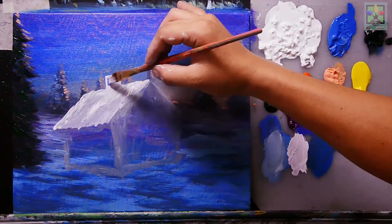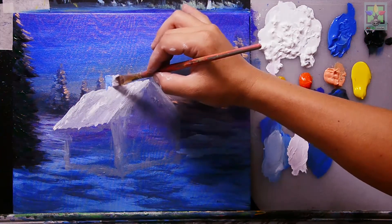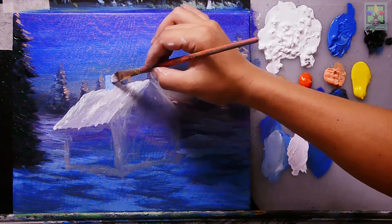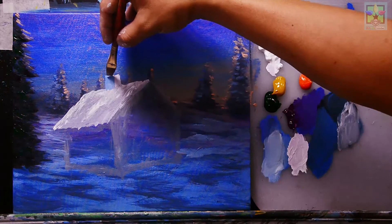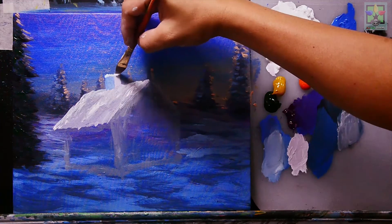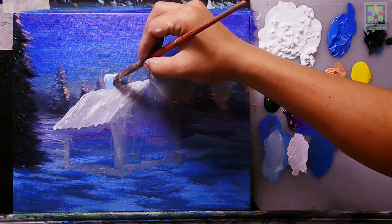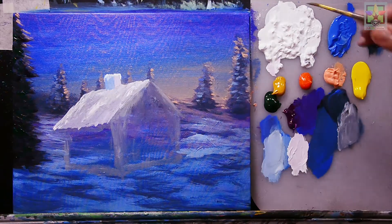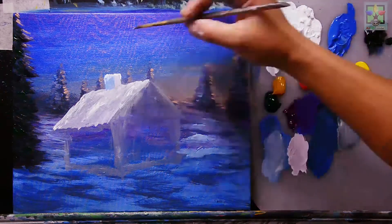Adding cobalt blue to darken the side of the chimney that isn't affected by light, blending the cobalt blue into the titanium white. Then adding titanium white at the upper portion of the chimney where there's no shadow, using a number four round brush for detail.